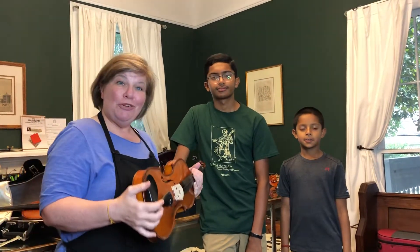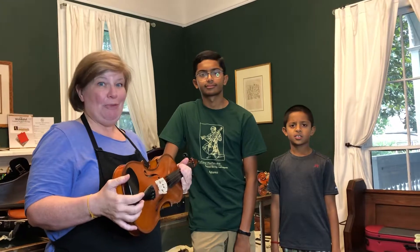Hey, I'm Anna at Huthmaker Violins and we're doing a quick video on how to size someone appropriately for a violin — if you can't get in to see your teacher or your orchestra director and you have to do it at home. We're gonna use a violin and my fantastic assistants here are gonna help me out.